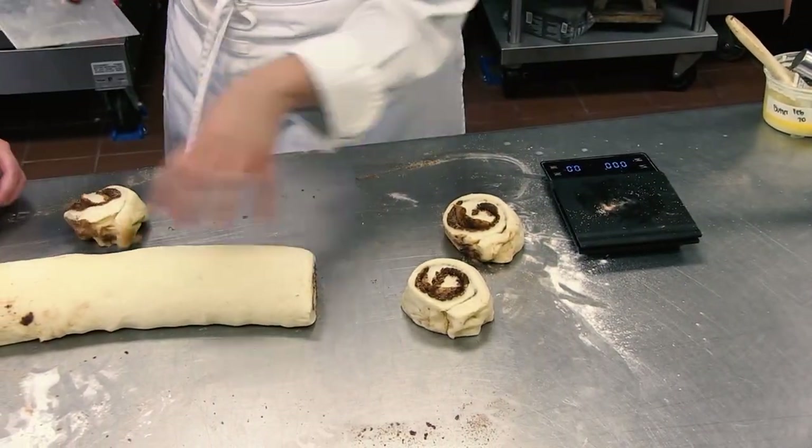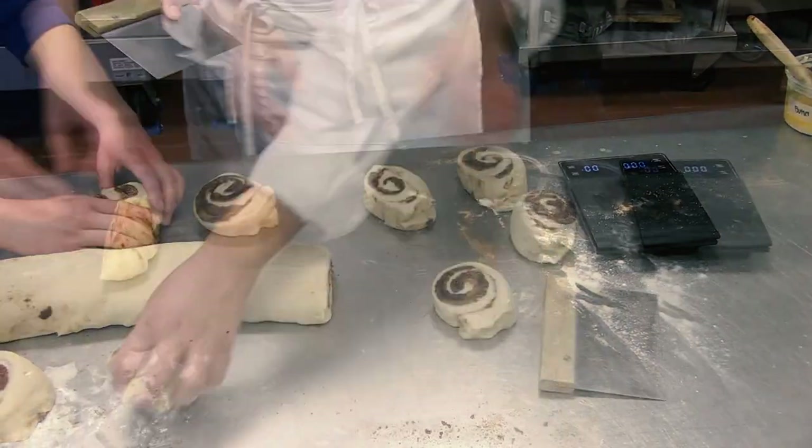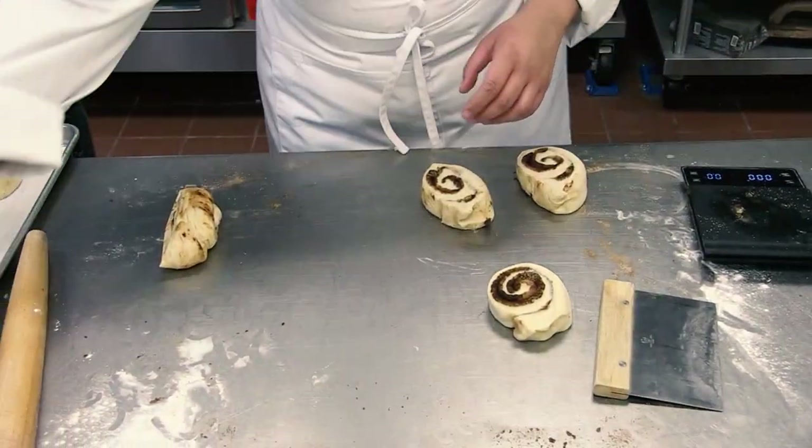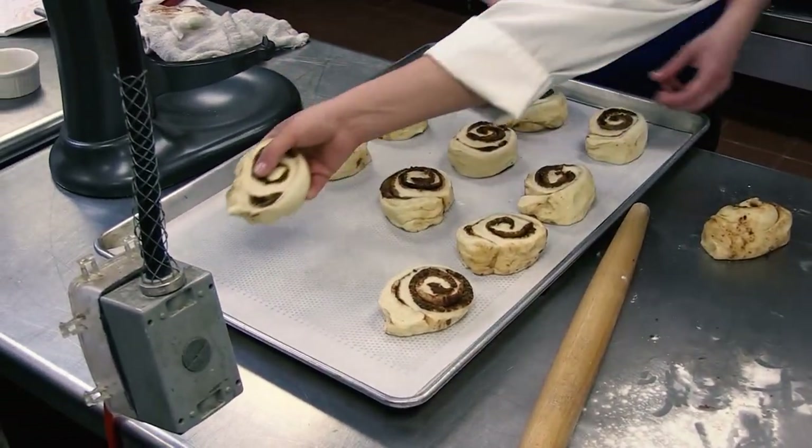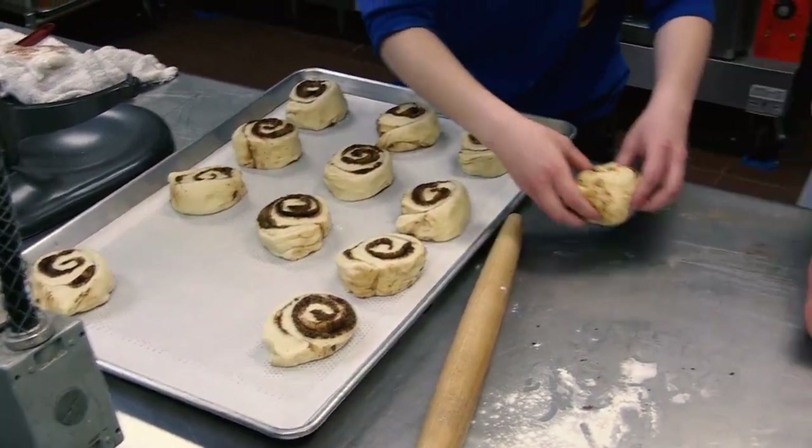We're going to start to put them in the tray. Once they're all in the pan, we're going to do the next step — the second fermentation — which is going to take about 30 minutes. Put them somewhere closed and covered, but don't cover them too tight because if you do that, you stop them from growing. Loosely cover them with plastic somewhere that's warm, and it's going to take about 30 minutes. Once they are doubled in size, we're going to put them in the oven.